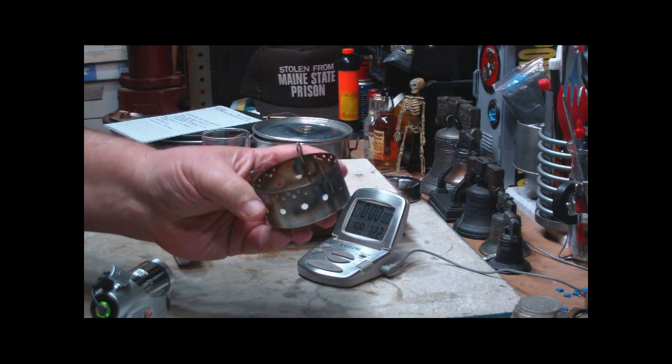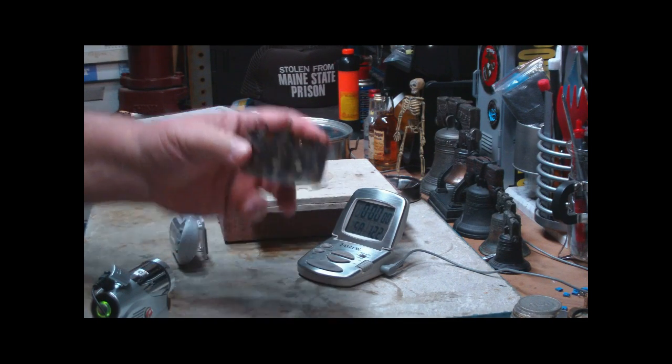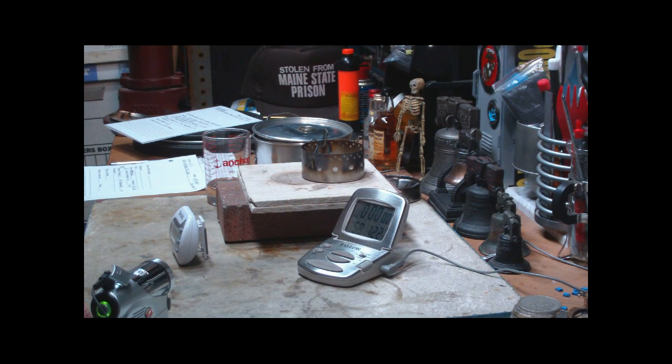This is a prototype of a stove that Flat Cat Gear put out to use isopropyl alcohol. He had said that it won't work — 99% alcohol burns too hot and denatured alcohol doesn't work either.